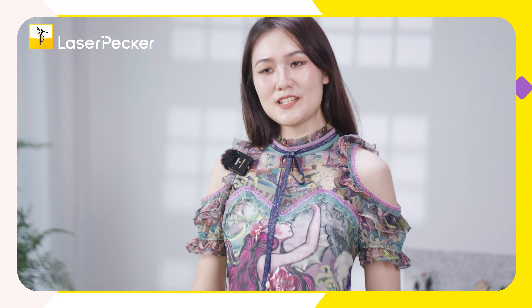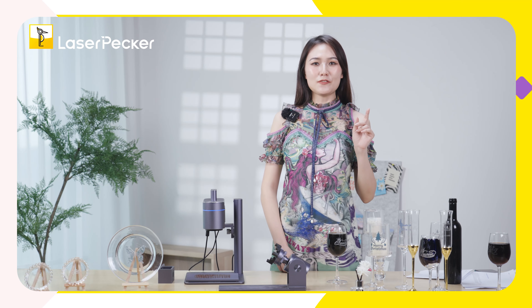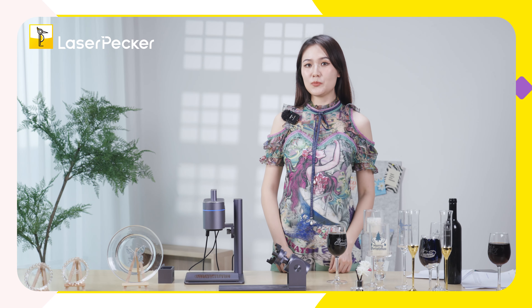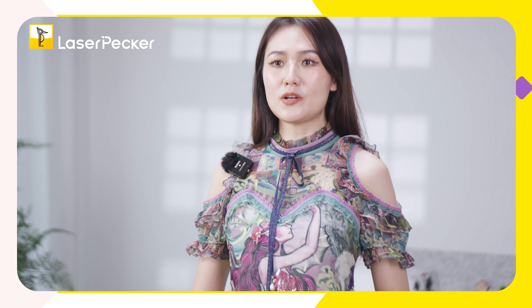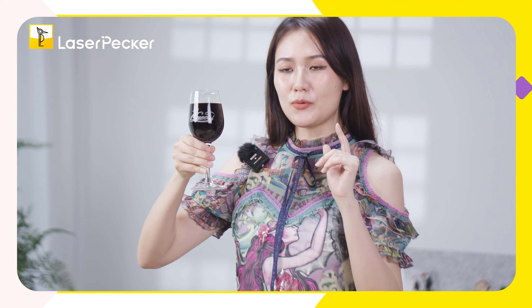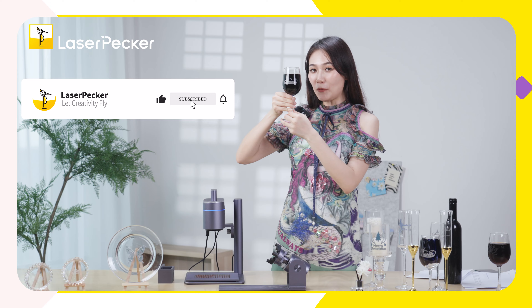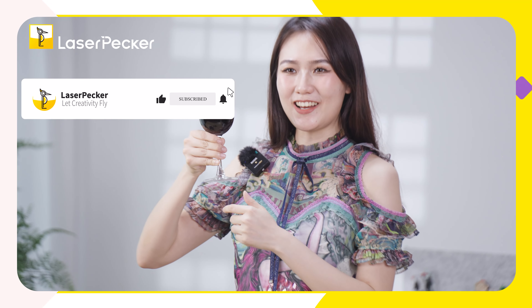Hello everyone, welcome to LaserPacker YouTube Allison channel. Previously in the Facebook group or in the YouTube shorts, some users asked how to engrave on glass. So Allison today will show you four ways to engrave on glass. If you find the video helpful, remember to subscribe to my channel.